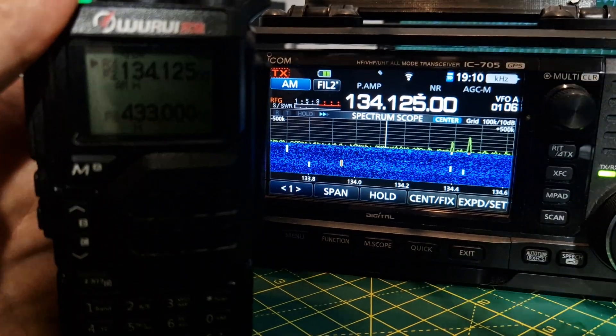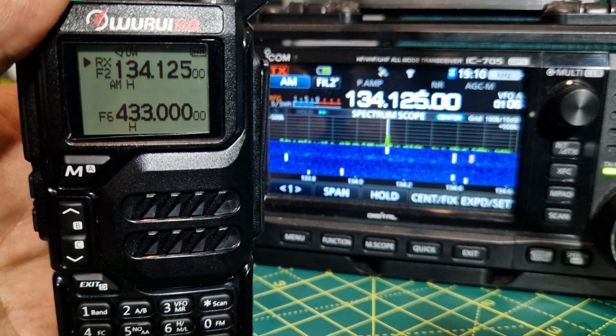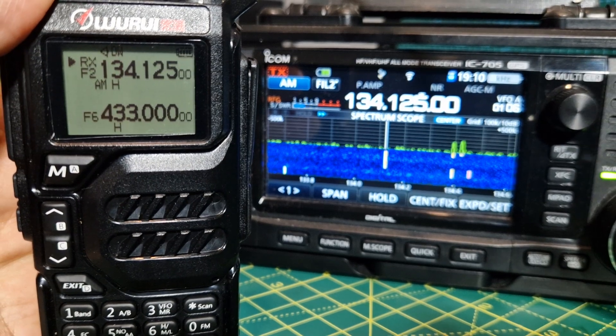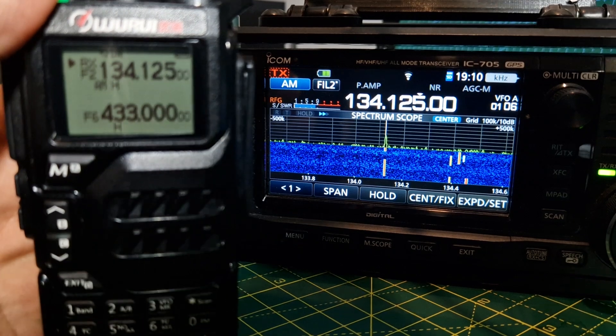Welcome to my channel. I'm just having a little test here with the Quansheng K5. You can see the ICOM 705 in the background. We're listening to Airband.